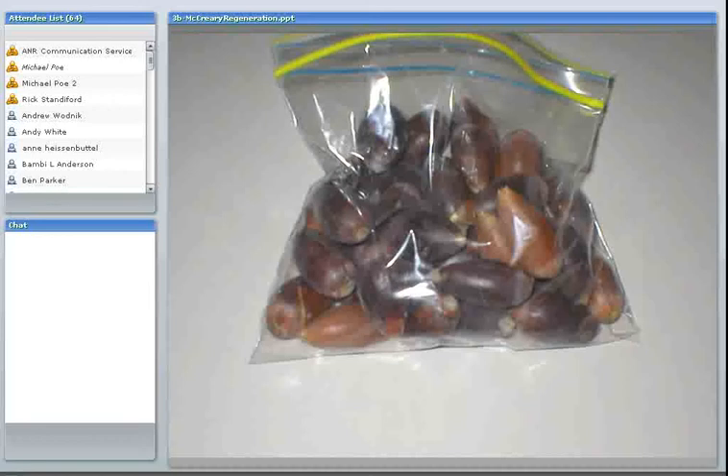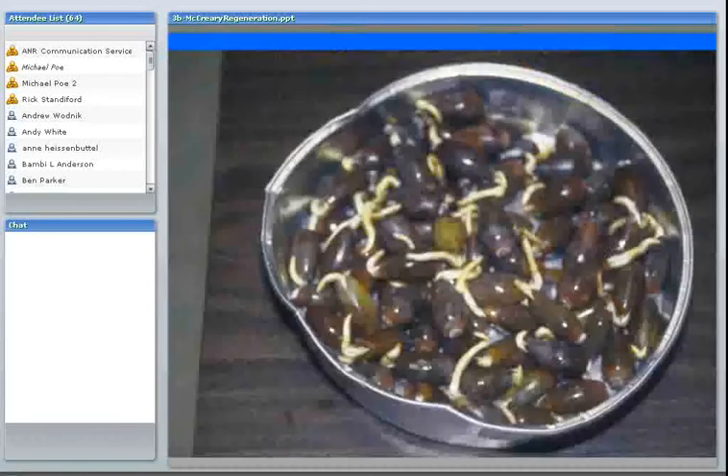This is what some blue oaks look like after being in a refrigerator for about six weeks. The white things coming out from the pointed end are the radicle — the newly emerging root. The three oak species having trouble regenerating — blue oak, valley oak, and ingelman oak — are all white oaks, and one characteristic of white oaks is they don't have embryo dormancy, meaning they don't need stratification and are ready to go. It's good to plant these soon after you see the radicles emerging, as they can develop nasty molds that make them into a slimy mess.